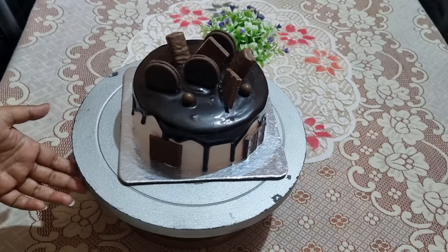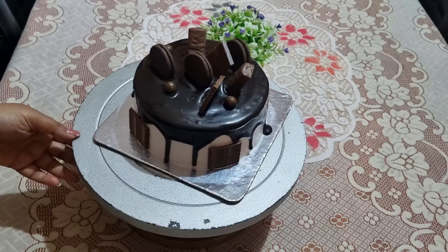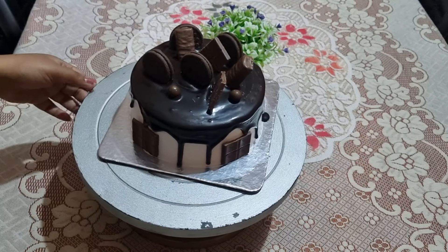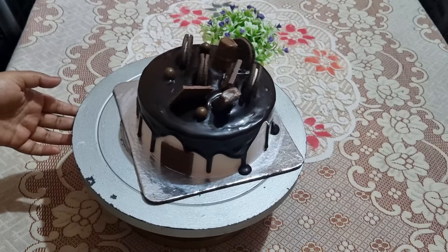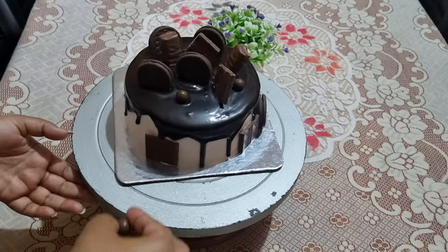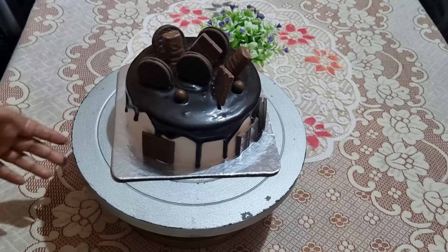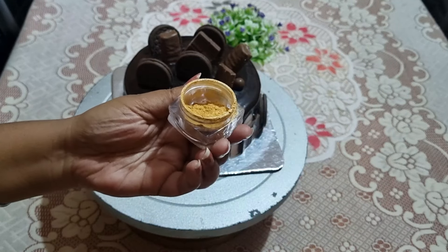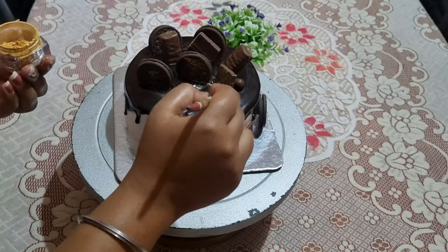I used the same simple cake design. This cake was an urgent order. If the cake is bigger, don't accept urgent orders if possible, because you won't have enough time to make it properly. Please be careful about accepting urgent orders.